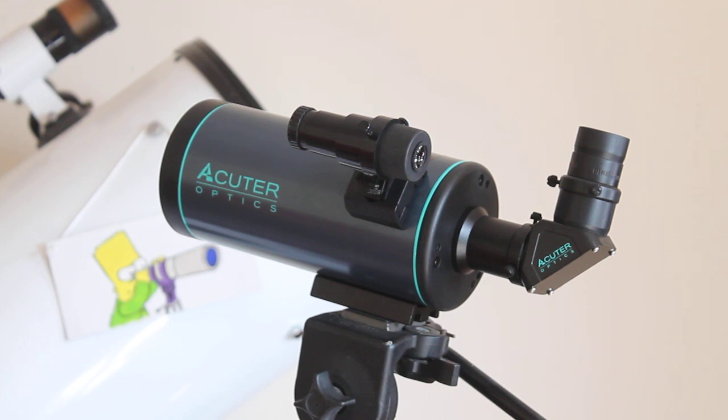I had a quick look at the eyepieces and it looks like they are doublets — whether they're Plössl or another design I'll let you know in the comments if I find more information. The first thing I noticed when I looked through them, in particular the 40x, is the lack of chromatic aberration — I could hardly detect any.